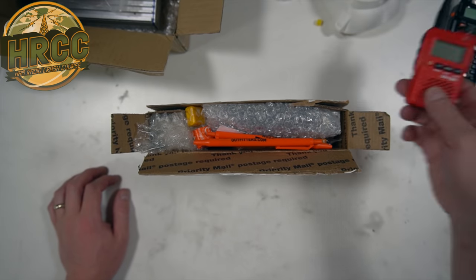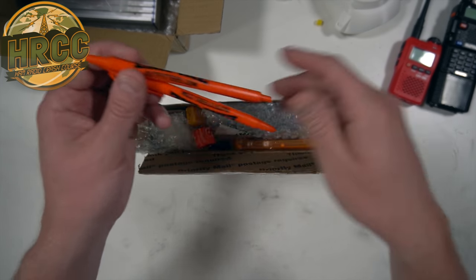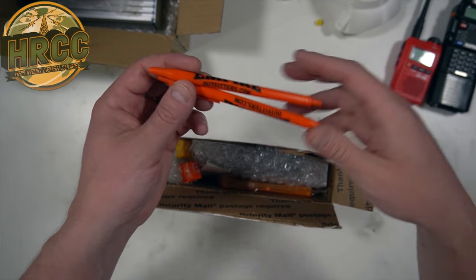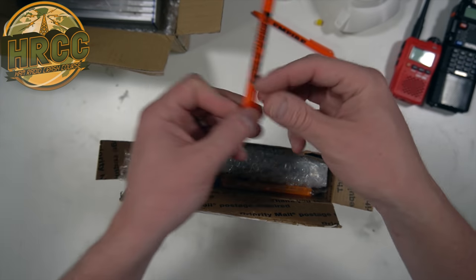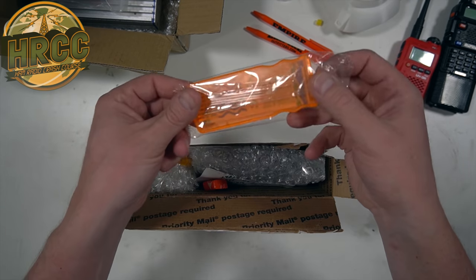He said, 'Hey, we've got one. We'll send it to you if you want to do a review.' I said okay, sure, absolutely. He goes, 'Hey, what's your favorite color?' I said orange. So I started unpacking this here. I'm noticing a trend — lots of orange things. This is nice.